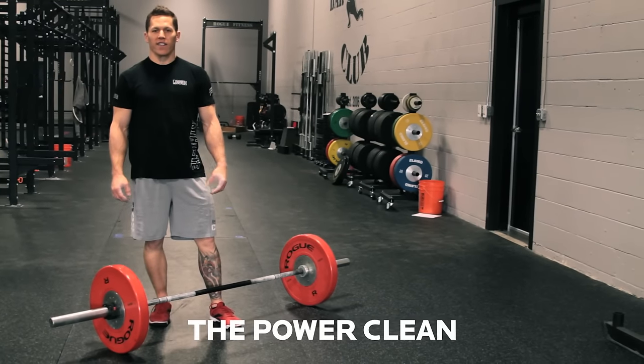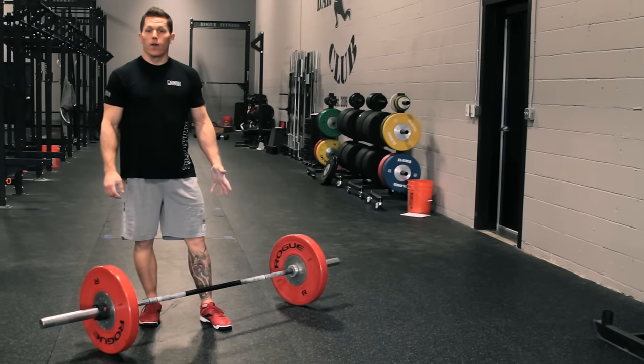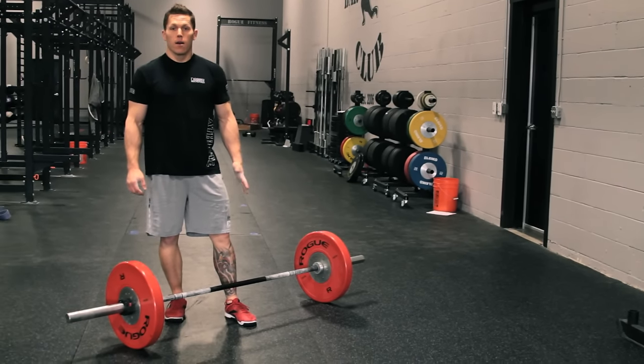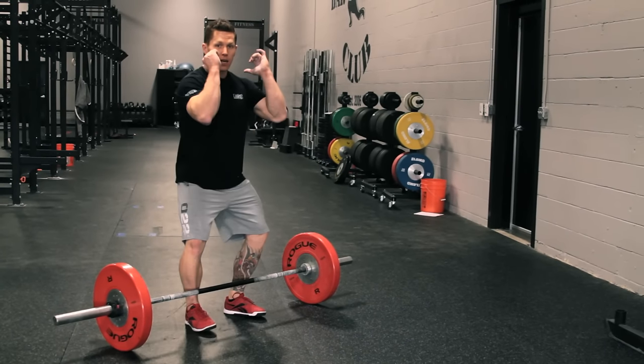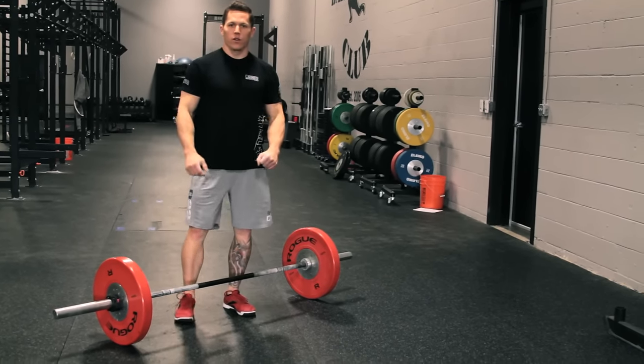We're at Rogue HQ today and we're working on the cleans. The first clean we're going to do is a power clean. The prefix 'power' simply means that we're going to land in a partial squat rather than a full squat.